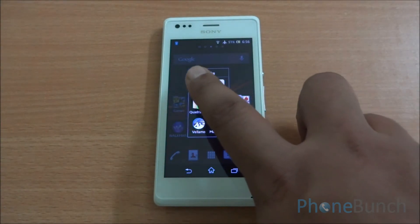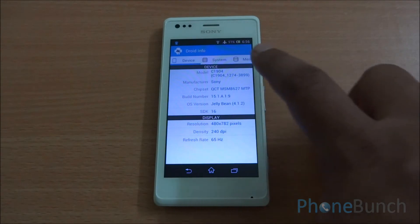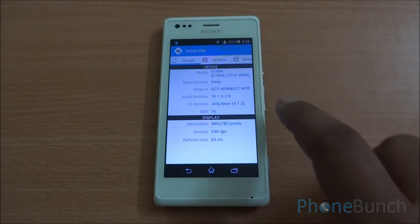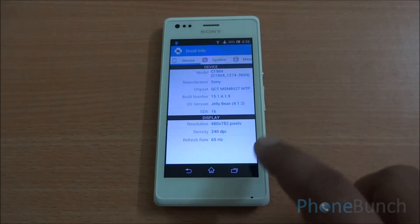Let's see some detailed information about the device. You can see the model number up top: C1904, manufactured by Sony, running Android 4.1.2 Jellybean. You can also see the display resolution — it's a bit less due to the on-screen buttons.